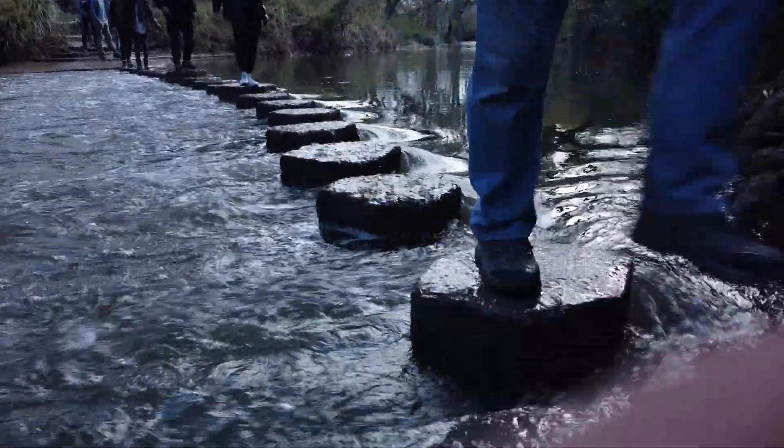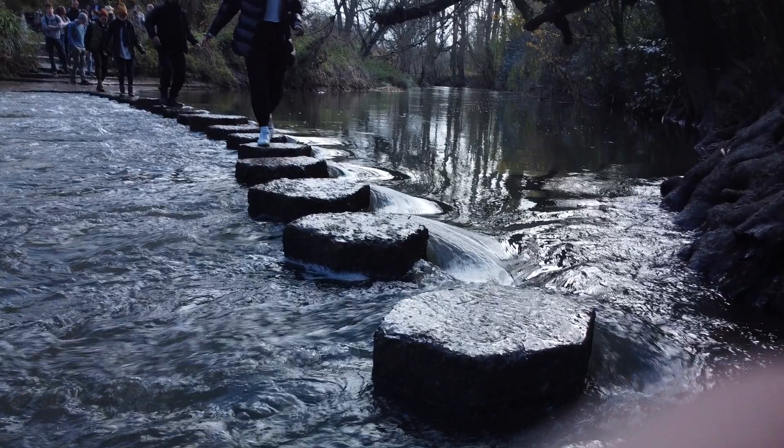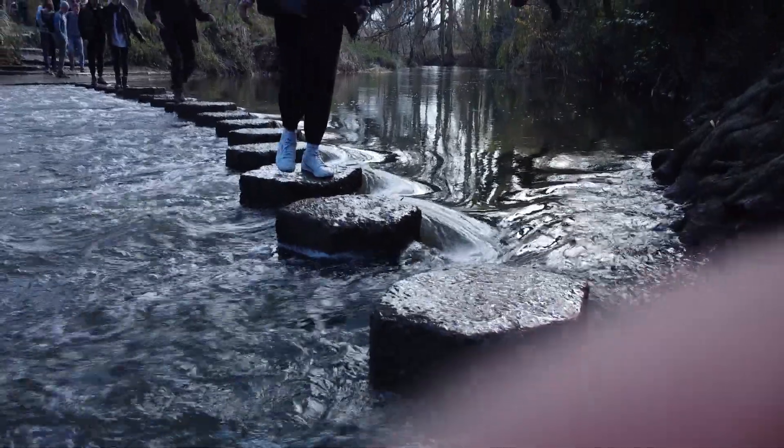Here we can see with the filter on we haven't got a terrible amount of reflection coming from the sun catching the highlights in the waves. When we take the filter off and shoot the same footage, we can see there's a lot more reflection, so it looks a lot nicer and clearer with the CPL filter on.